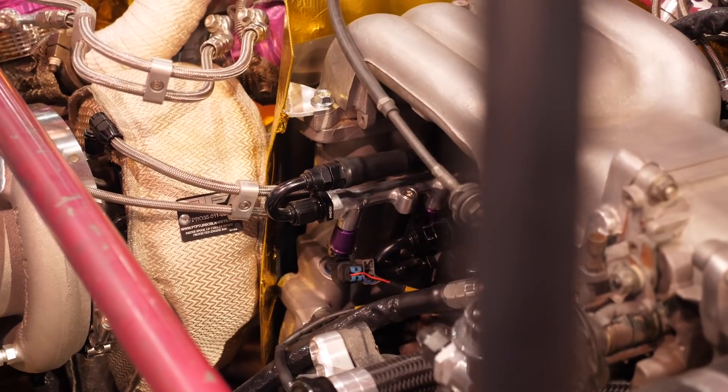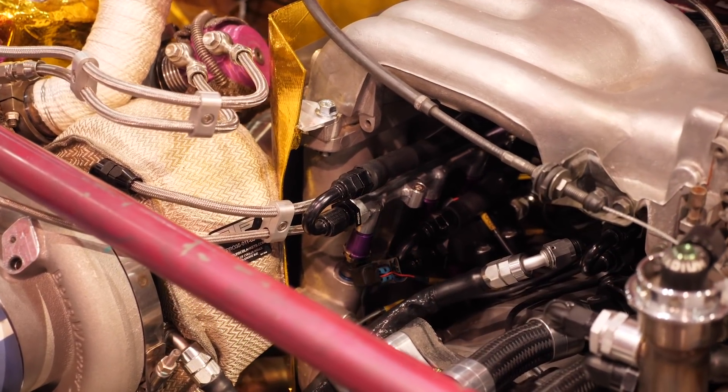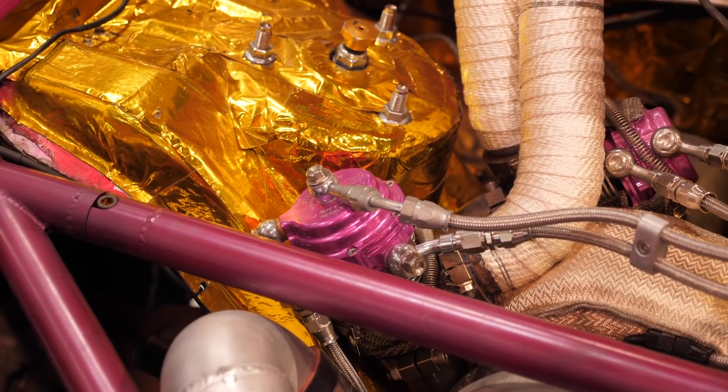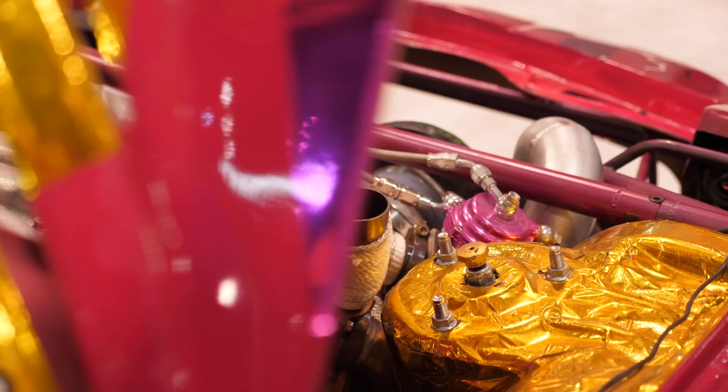The intake system is where huge amounts of power can be gained with the rotary engine — there are extend ports, bridge ports, peripheral ports, and more. The setup here is a semi-peripheral port: two small, approximately one-inch holes in each rotor housing, along with street-ported extend ports on the side ports, and big exhaust ports. The goal is to get as much air into the motor as possible. This combination was chosen for response — making as much power in the mid-range under the curve as possible, rather than chasing top-end power.